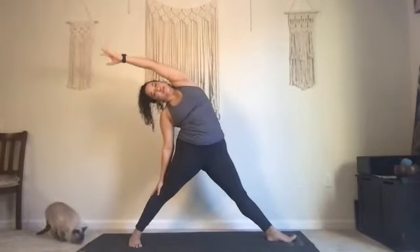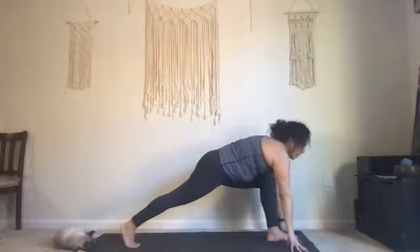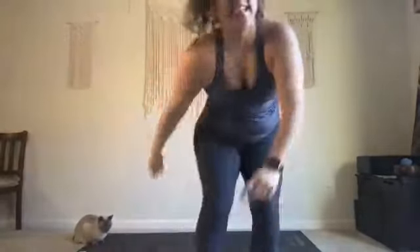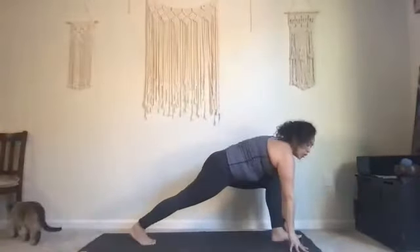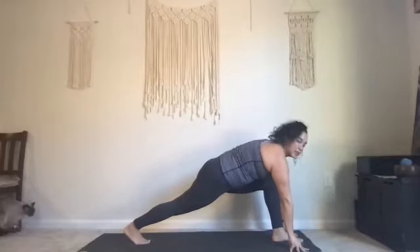Reverse the warrior and straighten your right leg — should feel good on that right hip. Exhale Warrior 2, soft gaze with the front right fingertips. Wheel down, pivot onto the left toes, find your lunge. Stay here and take three breaths in your lunge — open up through that right glute, open up through your left hip. One more deep breath here.